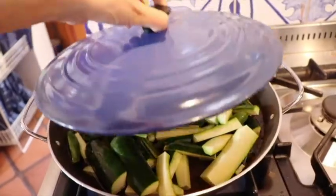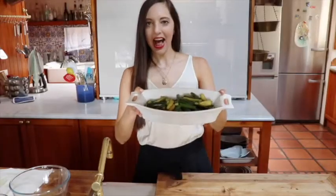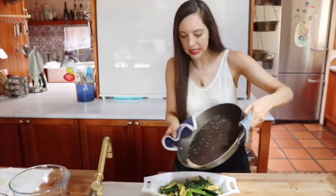First up, just cut your zucchini into chips. Boil the zucchini in water. Ta-da! It's still hot. I've toasted some sesame seeds.